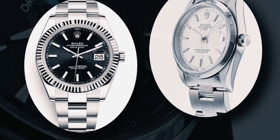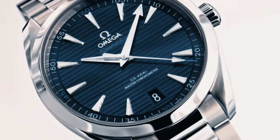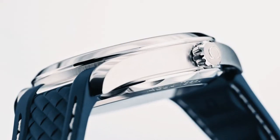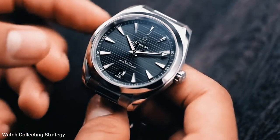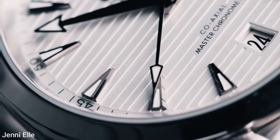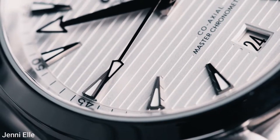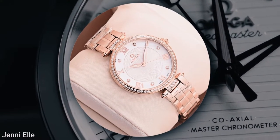Although it is a member of the Seamaster family, it is not a dive watch. Omega describes it instead as a sophisticated watch imbued with ocean spirit — in layman's terms, it's intended for the casual sailing enthusiast rather than the deep-sea diver, an ethos that pervades the watch's design.